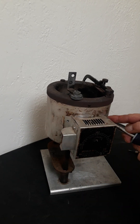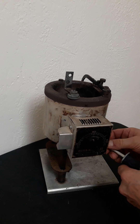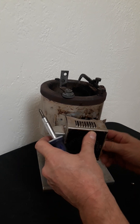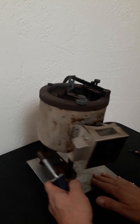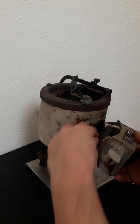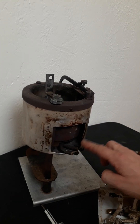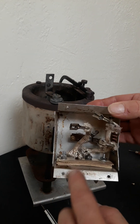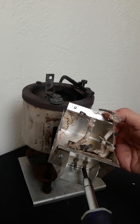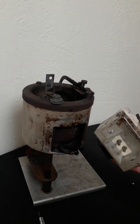There it goes. It's a pretty basic concept — there's a coil heating element in here. Let me just disconnect it. So you have these two connections for the heating element, and here are the two connections for your electrical outlet. You're just going to connect these directly.